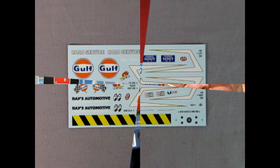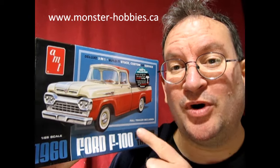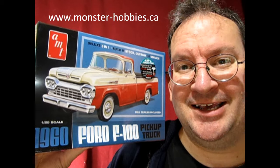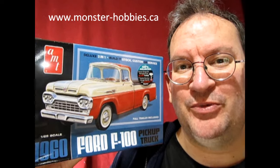That's about all I have for this one. I really hope you enjoyed this video. If you want to pick up one of these great model car kits, check us out at www.monster-hobbies.ca. Just go to the search engine and type in 1960 Ford F100 to see what you get. It's listed in Canadian — $54 Canadian, but $39.99 US — and we can also ship it. Like, subscribe, and all that stuff, and we'll see you when I unbox the 1963 Ford F100, which should be coming up pretty soon on this channel. Have a good night and we'll talk to you soon.